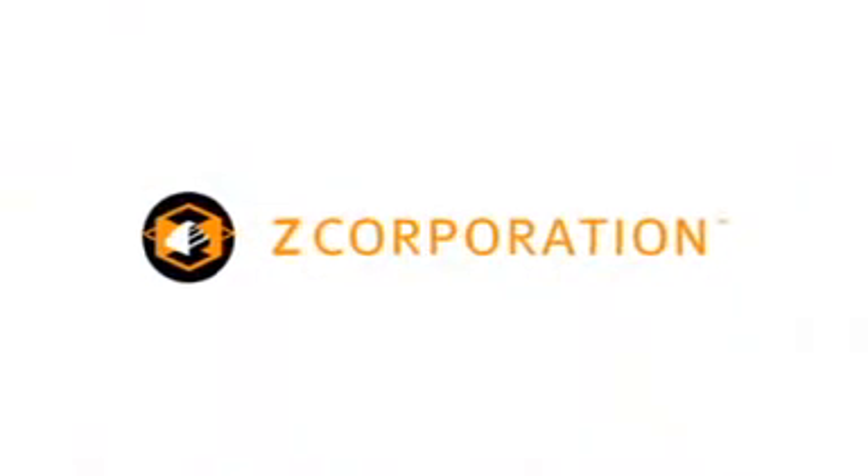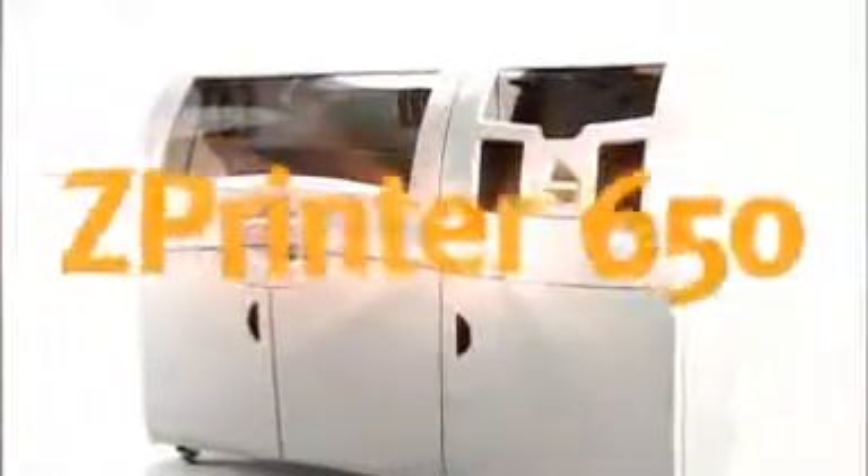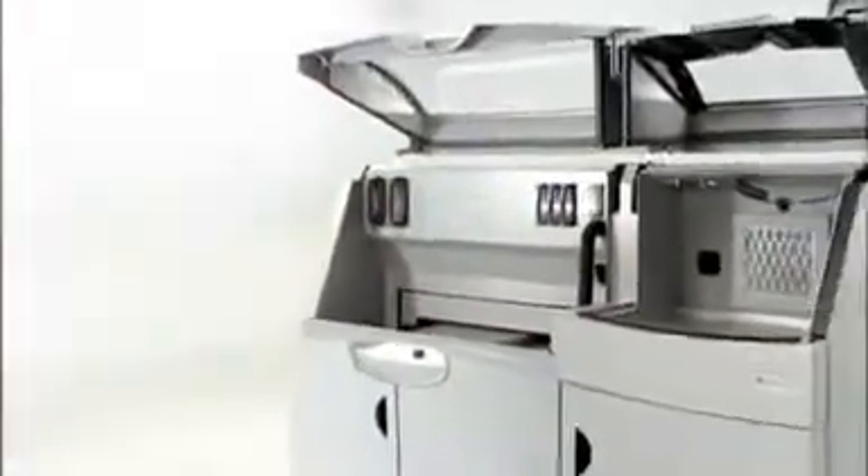Inspired by an already impressive lineup of 3D printing and scanning solutions, Z Corporation brings you the next step in the evolution of 3D printing technology. Presenting the ZPrinter 650, the latest 3D printing solution from a company whose name is synonymous with innovation, Z Corporation.